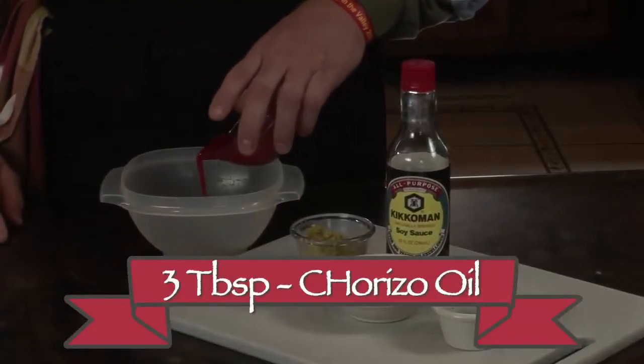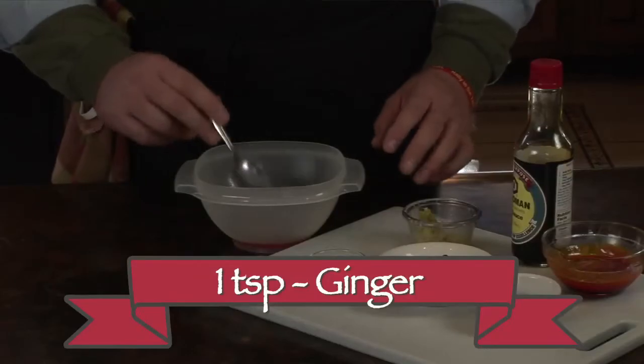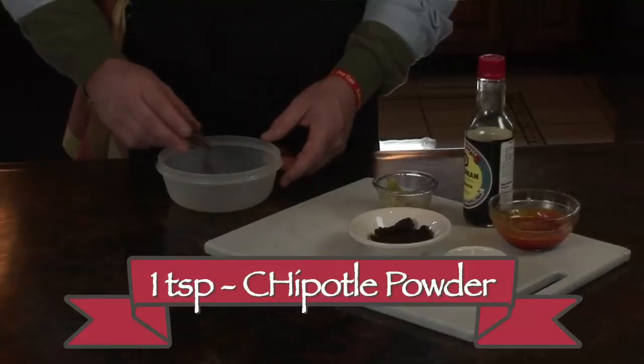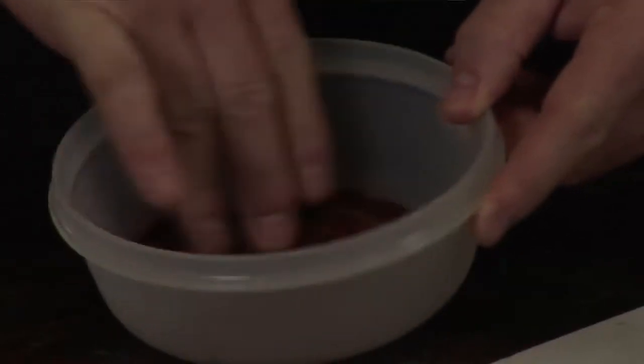For our basting base, we're going to put about three tablespoons of the chorizo oil, just a dash of soy sauce, about one teaspoon of our ginger, half a teaspoon of chipotle powder, and maybe an eighth of a teaspoon of our chai tea. That's the base we're going to use every 15 minutes or so while it's on the spit. We also want to make a rub: about a teaspoon of chipotle powder and about a half a teaspoon of chai tea — that's going to give a great cinnamon and allspice flavor. Okay, let's go out to the grill.